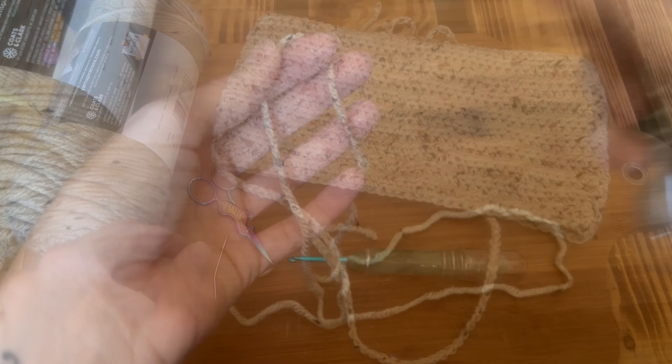If you're making a medium, increase by three rows to 20. For size large, do 23 rows. You can choose to do more rows if you need more coverage. Go ahead and chain one, turn for each row, and do that all the way for 17 rows, then meet me back here.